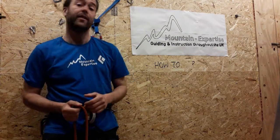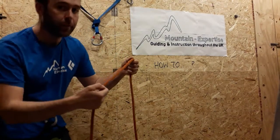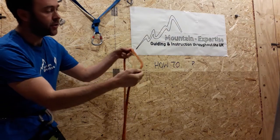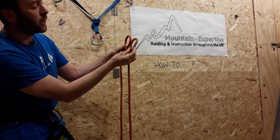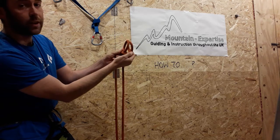How to tie and use an Italian hitch. It's quite simple to tie — it's like a clove hitch to start with. One loop, two loops. With a clove hitch you'd stop there, but with an Italian hitch you're going to turn one of them.